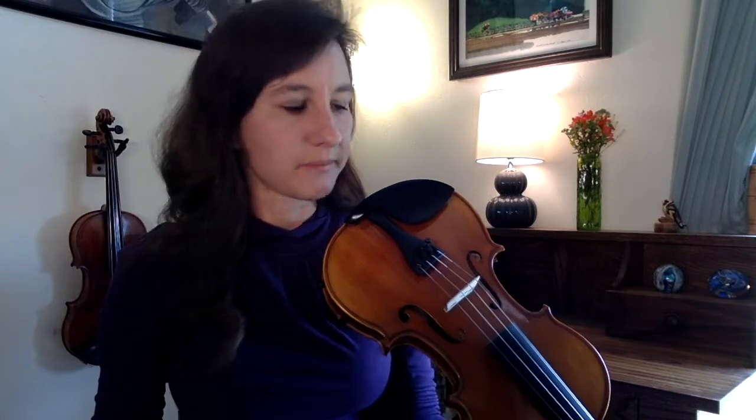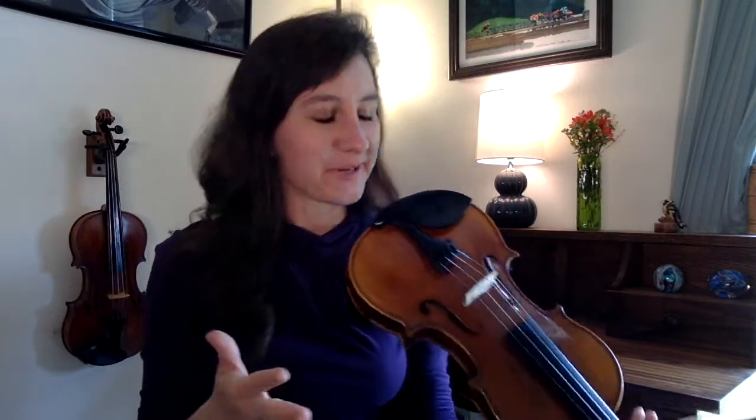I noticed a couple of things playing through on the Rockstar. One is that the strings are really even — one string doesn't stand out more than another, which is kind of common for beginner-level violins. All the strings have a really nice, even quality. They have really good projection but they're not overly loud or obnoxious. They're nice and bright, and they also have a really nice, complex tone — it's almost as if the tone is kind of blossoming, with a really nice ringing quality to the sound.